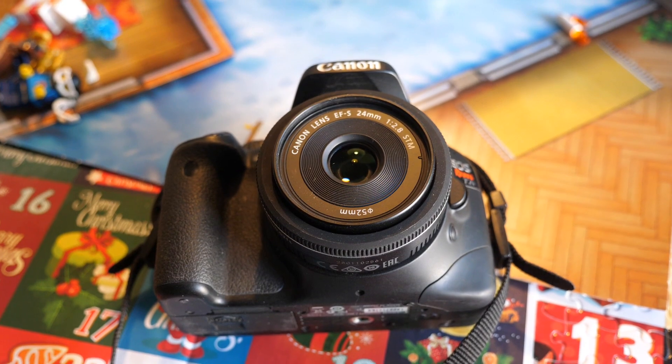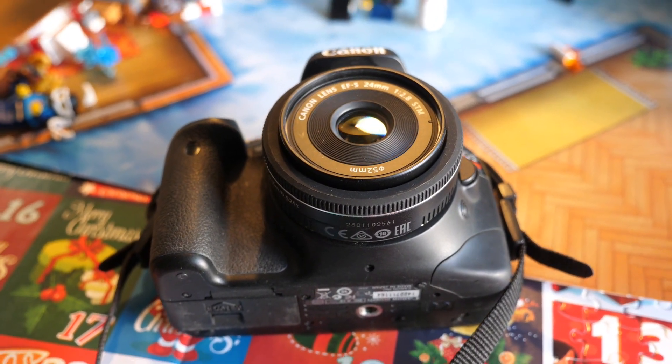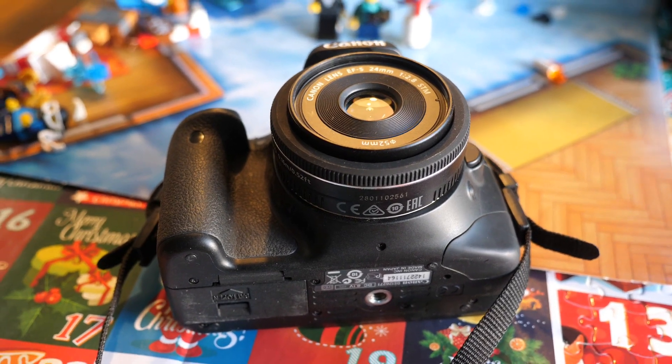If you already have a Canon T2i body, leave a comment down below on what your favorite things to shoot are and how long you've been shooting with it — I'm very curious and would love to know. We're going to start with the widest angle and work out from there. First, we're going to be looking at one of my favorite shooting lenses, the Canon 24mm STM wide-angle lens.